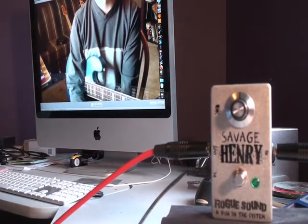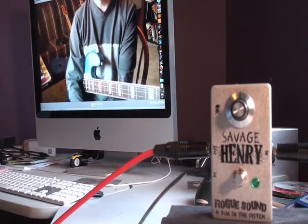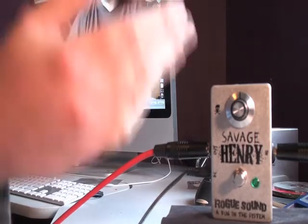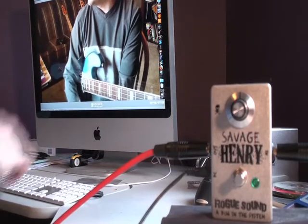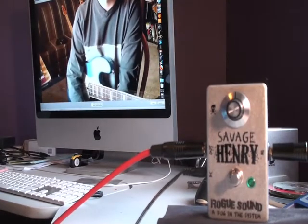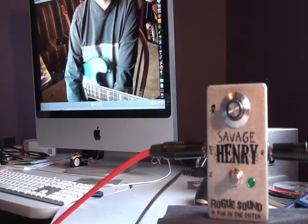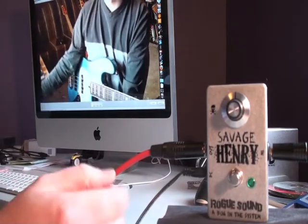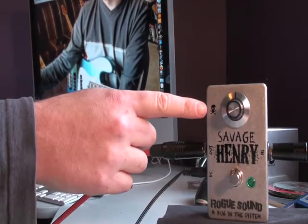Hey, everyone. This is Greg Ricks from BassFuzz.com here with another fuzz review for you today. I have the Savage Henry here from Rogue Sounds. This is a differential audio manifestation. It is a silicone fuzz machine, and it is angry one-knob action. You'll notice the Spartan closure over here with the kind of Jolly Roger at the end.